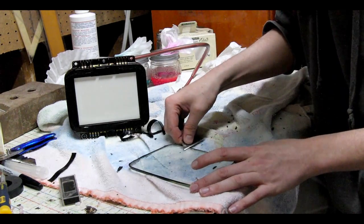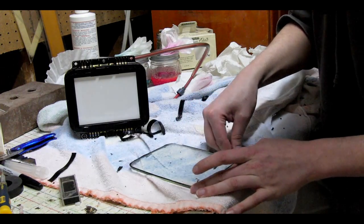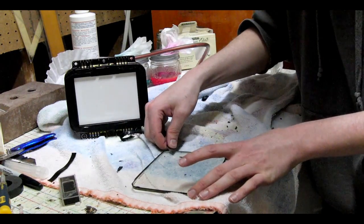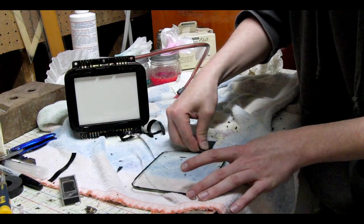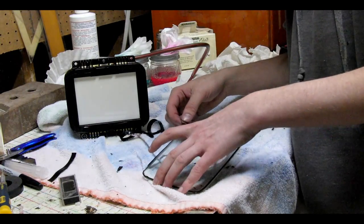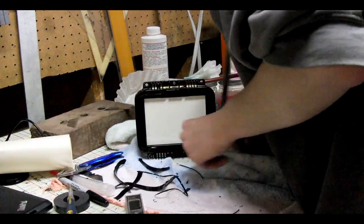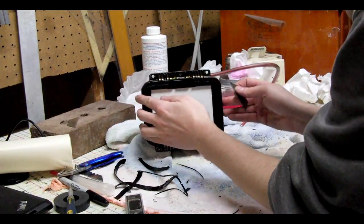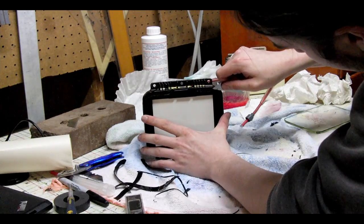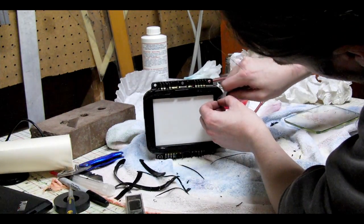After you get the majority of the silicone off the front of the glass, you can start peeling it away from the edges. The more you can peel off the glass the better a seal you'll get when you reassemble the tube later. Peeling the silicone off the metal face of the tube is about the same process — try and keep the blade as flush as you can against the metal. This will stop you from peeling the paint and will also make sure that you get as much silicone off as physically possible with the least amount of work.